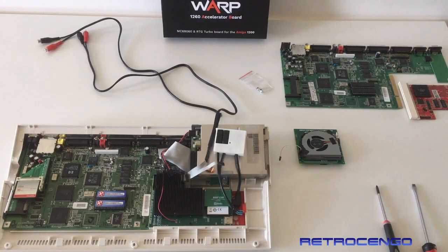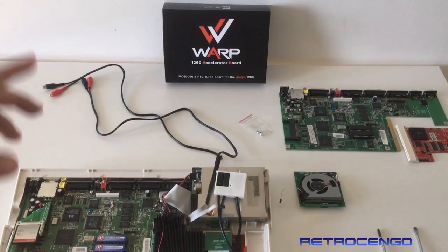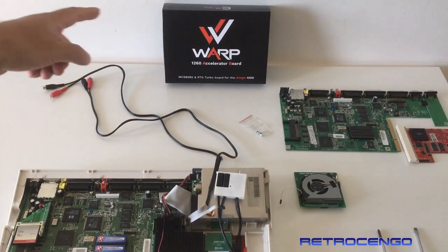Hi guys, RetroDjango here. Welcome back to my channel. In this video, we're going to take a look at this beautiful Warp 1260 card.